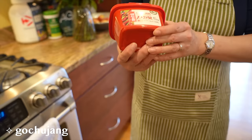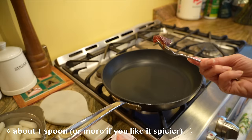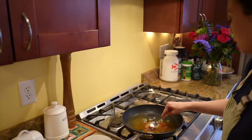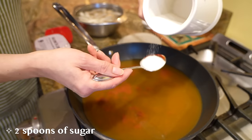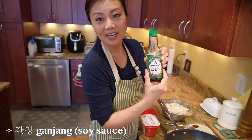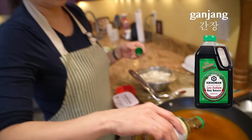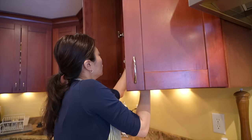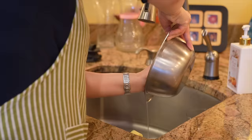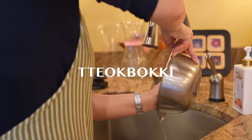The main ingredient for tteokbokki is gochujang - I like this brand. It's basically a hot pepper paste, about a full spoon. People who really like it spicy will put hot pepper flakes in too, but I don't care for that much spice. I like my tteokbokki a little sweeter. Also adding ganjang - soy sauce. You can use beef dashi or anchovy dashi, but we like the beef dashi - maybe about that much.